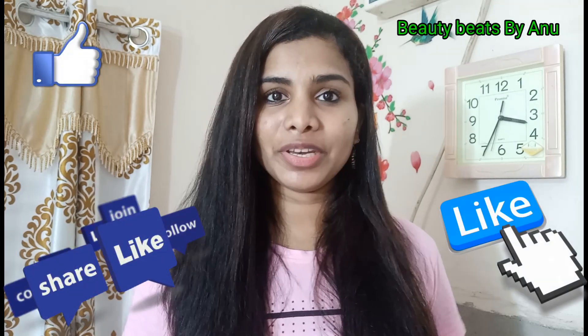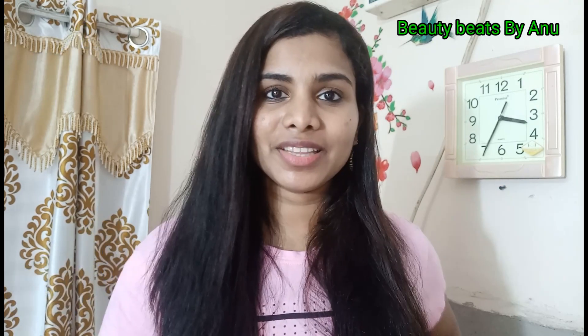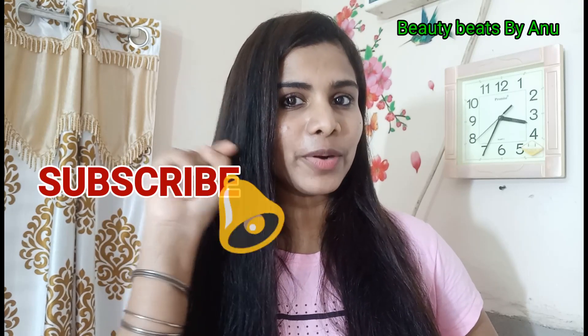If you want to see more videos like this, please like and share it. You can also subscribe to the channel and click the bell icon to get notifications for new videos.